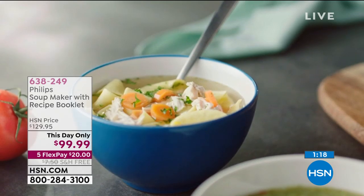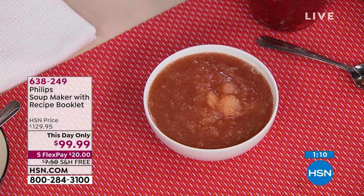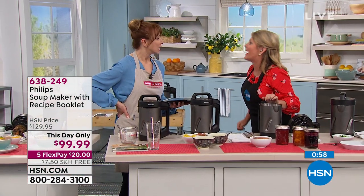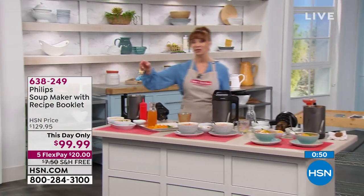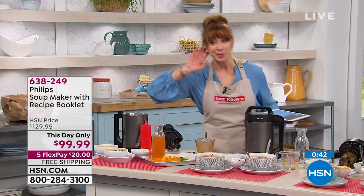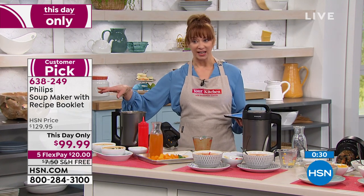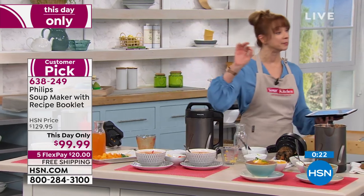My favorite is the fruit compote — look at this pear and strawberry compote. This time of year strawberries, peaches, and blueberries are all coming into season. We topped pancakes and waffles with it all weekend. Tonight I want to top it on my ice cream. This price is today only — a one-shot deal at $99.99 with five flex pays. It's free shipping and the lowest price we've ever offered.